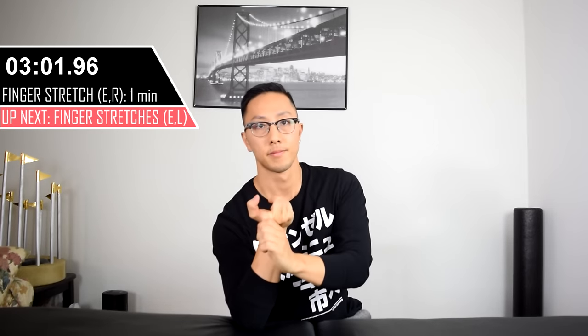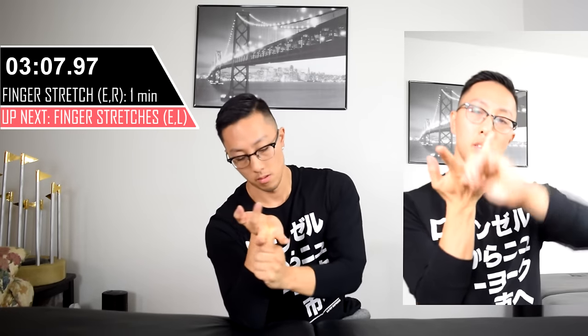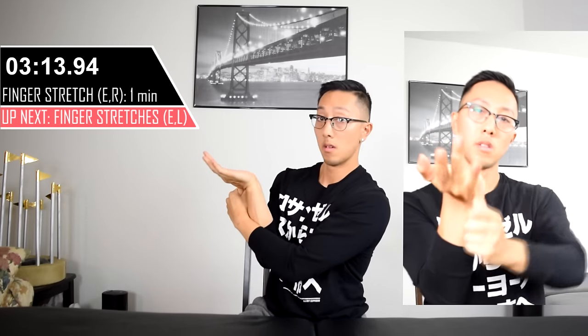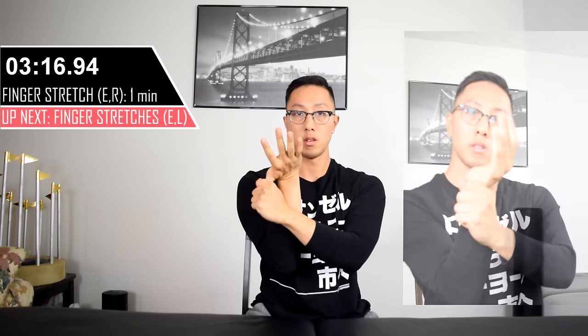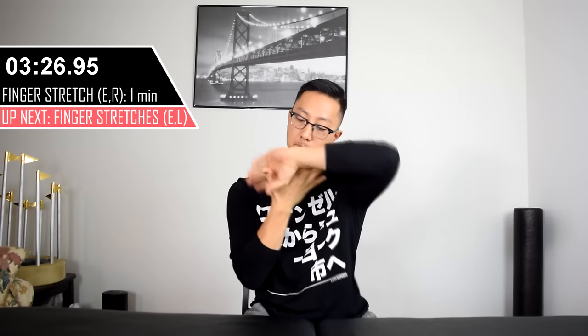These next series of stretches are meant to stretch the fingers in isolation and help each tendon slide better in relation to each other. To do this exercise, bend your wrist back with your palm facing up towards the ceiling, grab your finger, and slowly pull down towards the ground. Repeat this with each finger — make sure you're feeling just a general stretch, no pain at all. What you're doing is basically providing a little bit of decompression for each of the small joints within the finger.